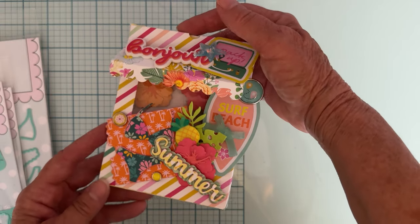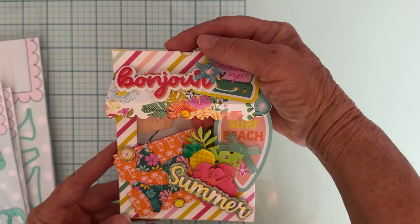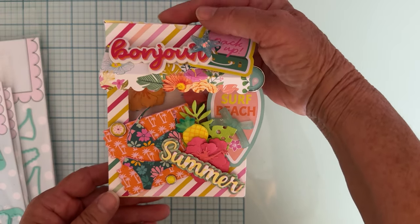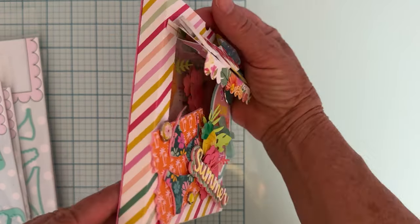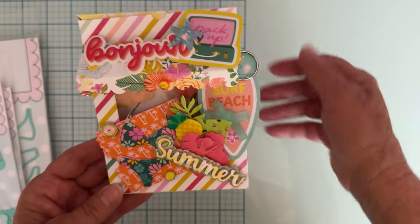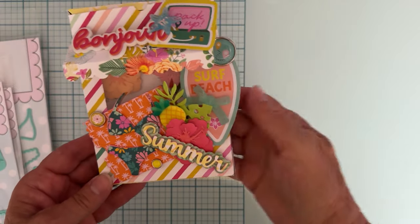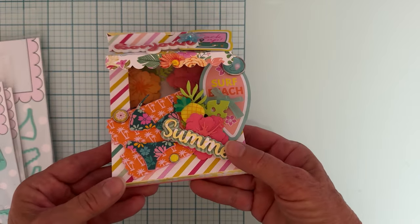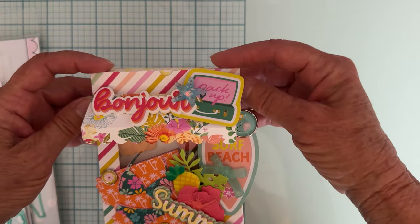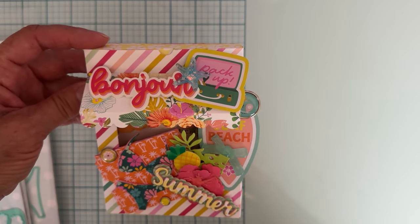You have to be 18 or older to enter and you have to live in the U.S. — I'm sorry, I'm not sending things internationally. Anyway, so cute — love how it turned out! You can decorate it however you want; I've seen it in Christmas and Halloween themes. It's just such a fun way to gift a card and include something with it. Thanks so much for watching, and I'll see you on the next one — bye bye!